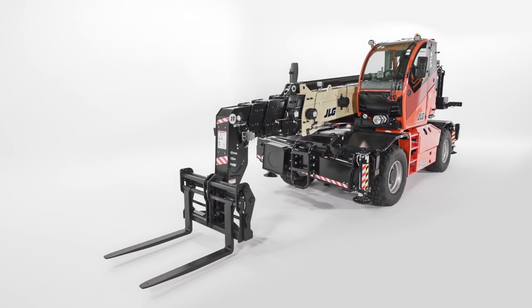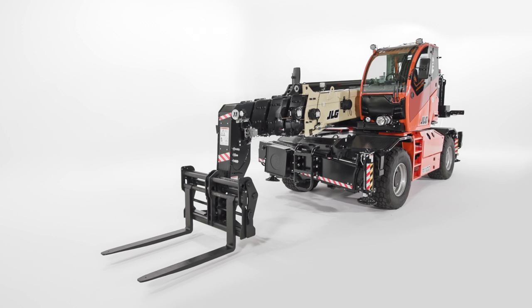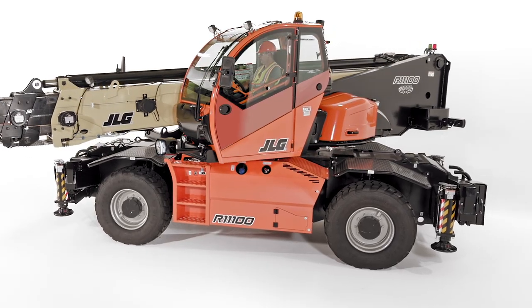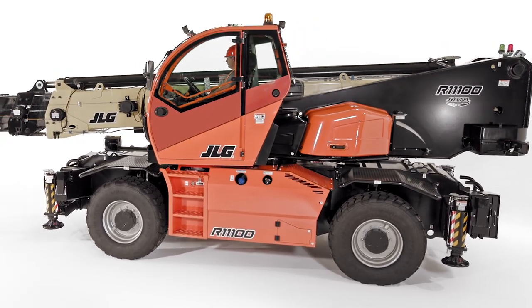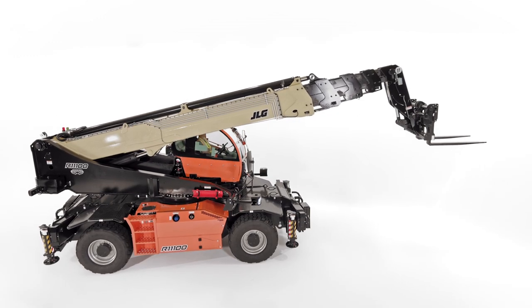Let's talk about the machines available in the JLG rotating telehandler line. This family includes three models: the R1370, the R1385, and the R11100. These models have nearly identical base configurations, with capacities that range from 11,000 to 13,000 pounds, and reach heights from 67 to 97 feet.